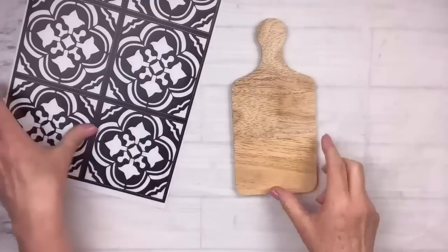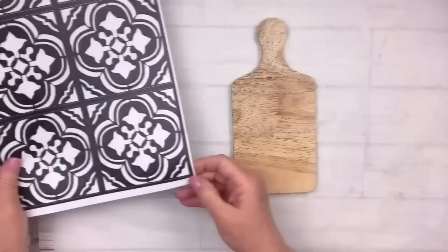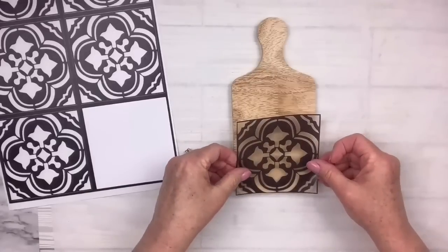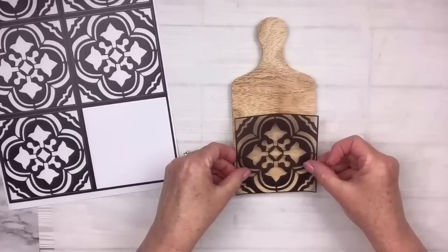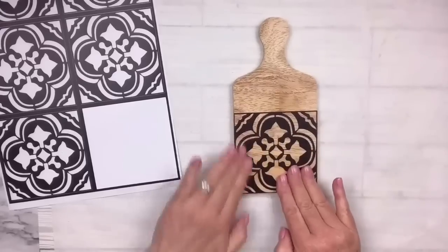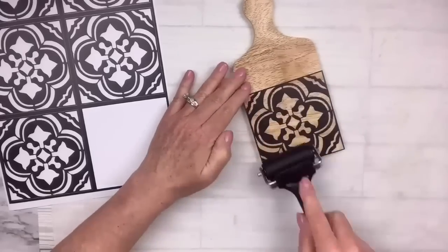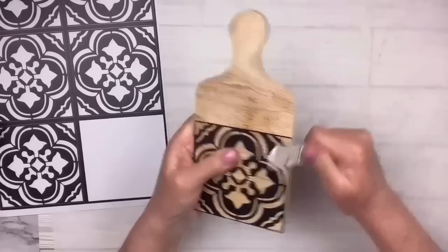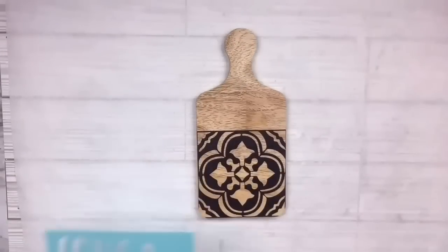This cutting board is from the Target Dollar Spot, along with these little stickers that look like tiles — it came two in the pack for five dollars with the cutting board. I take off one of the little stickers; they look white but that's just the background, so whatever you put it on will show through — and that looked really cute. I used my brayer to make sure it was nice and flattened out, then I'm going to take a nail file from the Dollar Tree and go around the edges to get rid of any excess, moving in a downward motion.